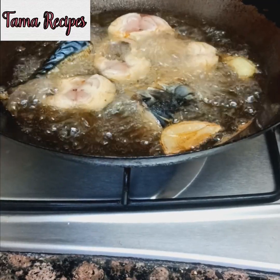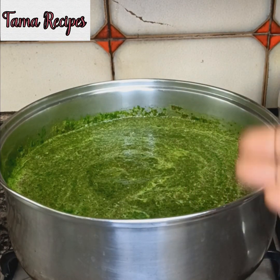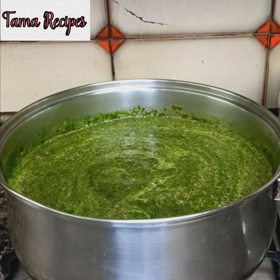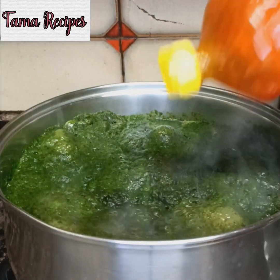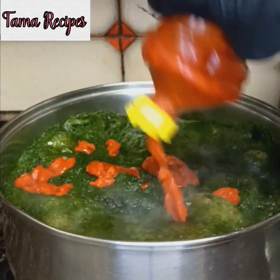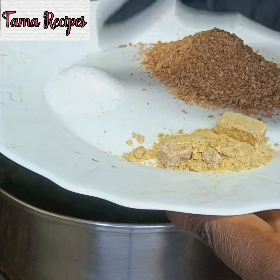My mackerel fish is frying. I've done grinding and I've placed it on fire for cooking. Now you add in your red oil — make sure it's a very good one, just a little of it, not too much. Then add maggie, a lot of crawfish, and salt.